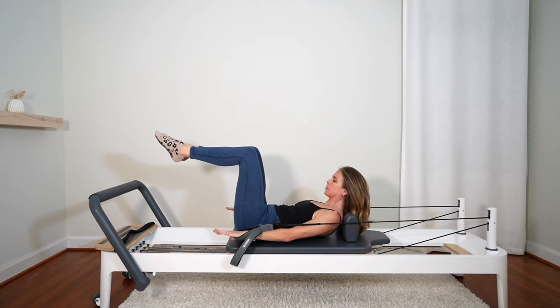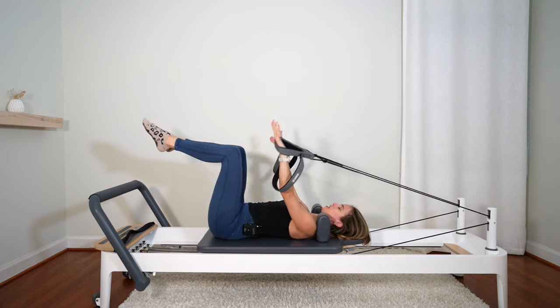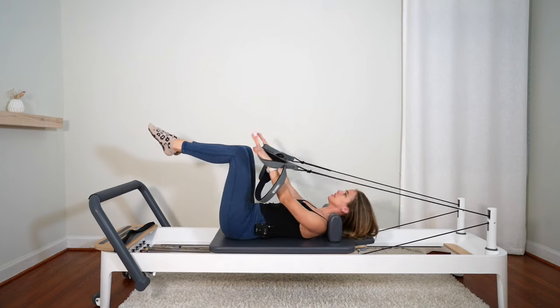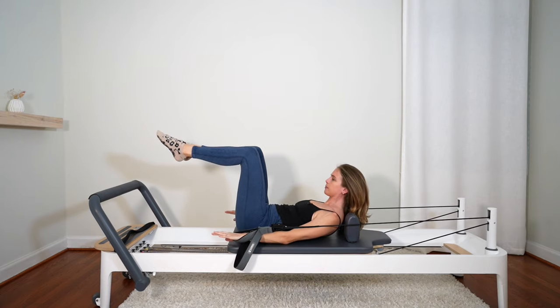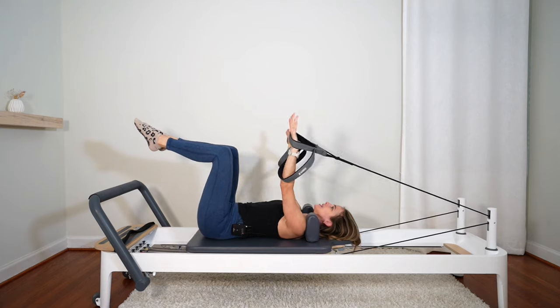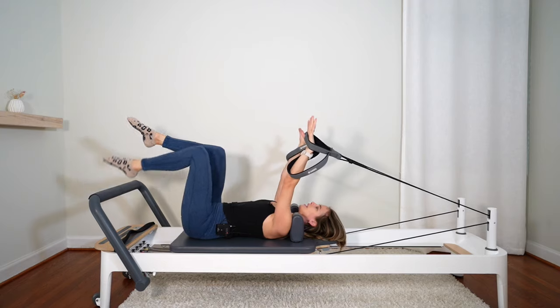Staying here, reaching into those straps, legs stay in tabletop. Arms up, head down. Two more: nod the chin, curl up, scoop those abs, reach into those straps. Arms up, head down. Curl up, nod the chin, head and shoulders come up. Come on down. And one more — and come on down.